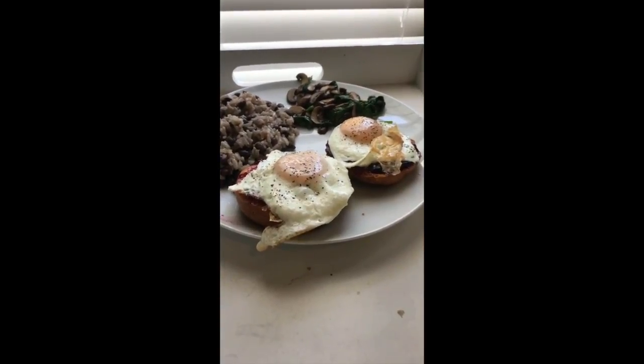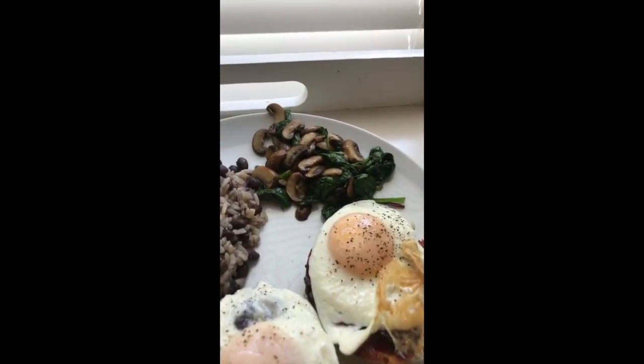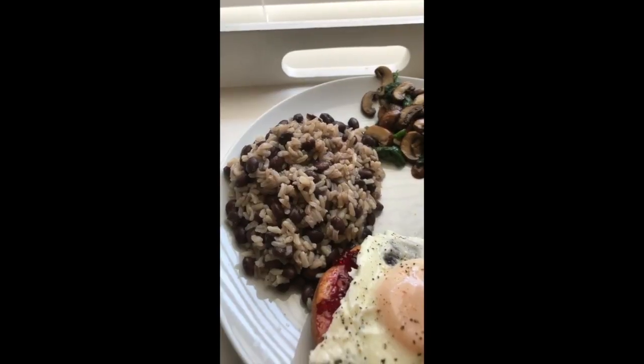For lunch I have gluten-free bagels topped with some organic jelly and eggs, sautéed mushrooms and spinach, and then some brown rice and black beans mixed with some salt, pepper, and garlic.